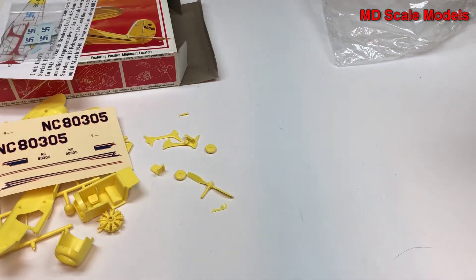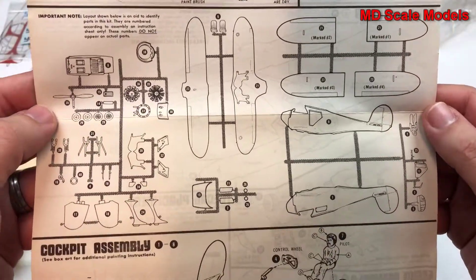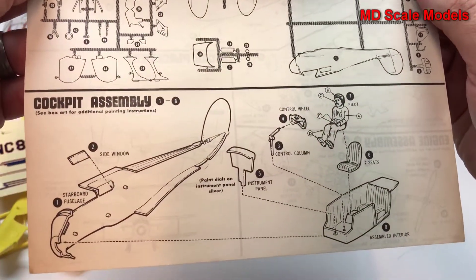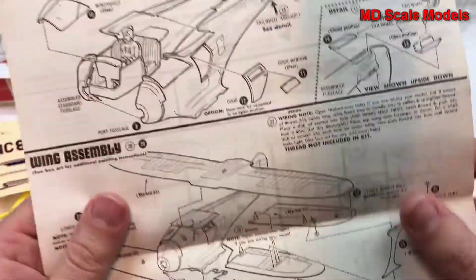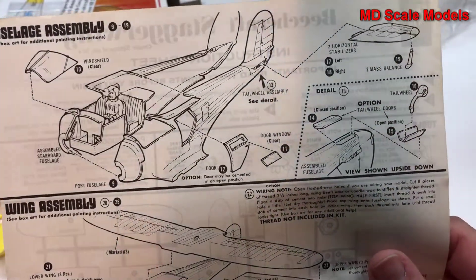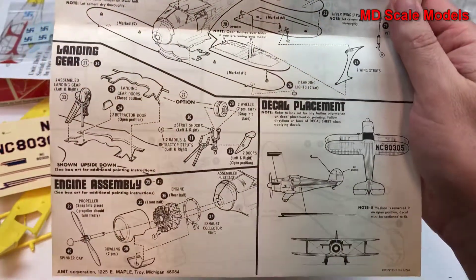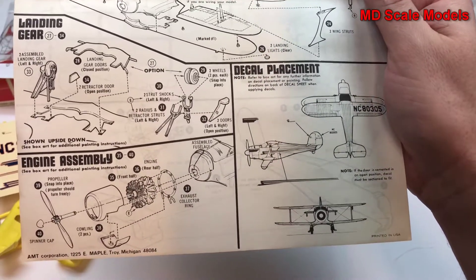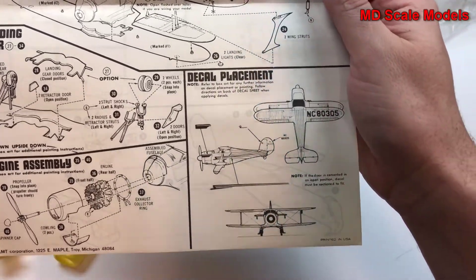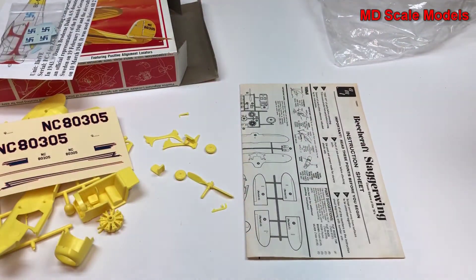In the instructions we see the list of parts. First you put together the cockpit and pilot, which is then placed in the fuselage. The fuselage is put together with the windshield and doors, then the stabilizers, then the wings go on with the struts. Landing gear goes on as well, followed by the engine, exhaust, propeller, and decal placement. All in all, a fairly simple kit that requires some work to make it look reasonable.